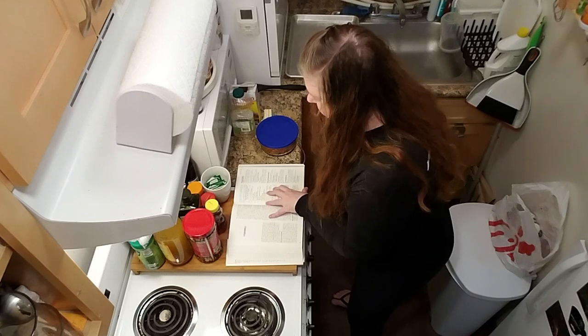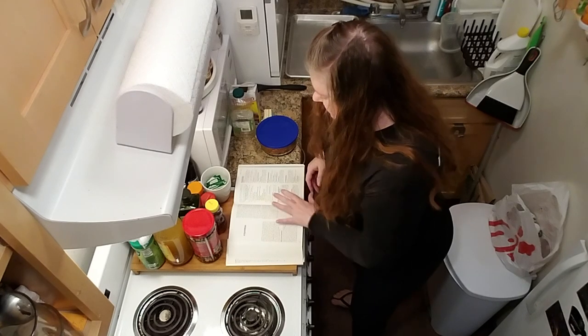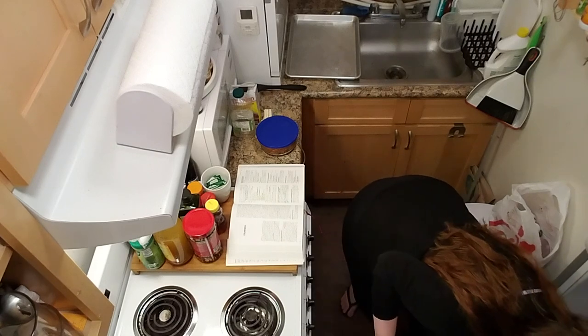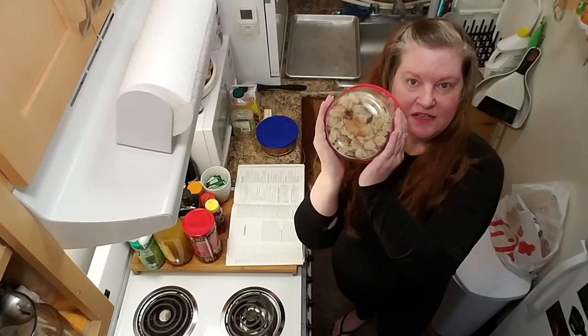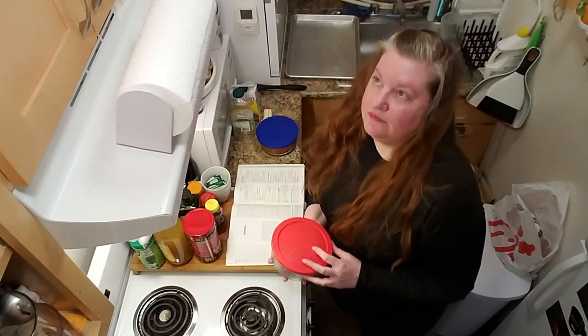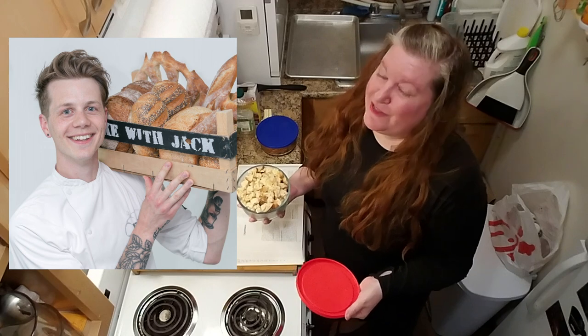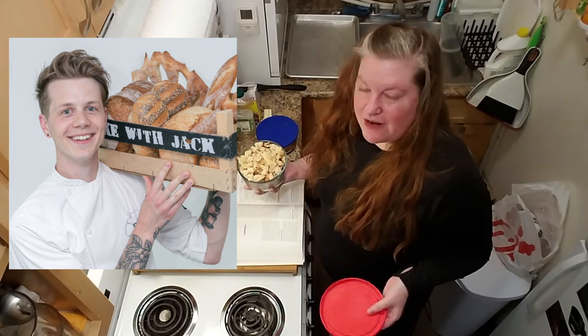One pound of sliced, firm white sandwich, French or Italian bread, including the crusts. I have this — a pound of bread. This is sourdough bread that I made. Am I gonna make a video about sourdough bread? No. You know why? Because you can bake with Jack and you should. He's really good — check him out on YouTube. He's adorable, has a cute accent, and he'll teach you how to make everything including sourdough bread.